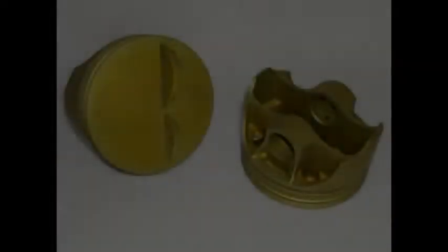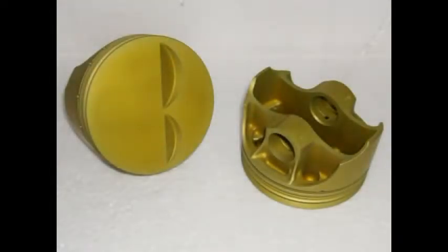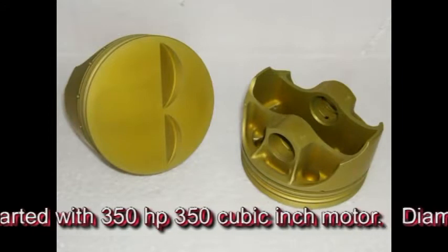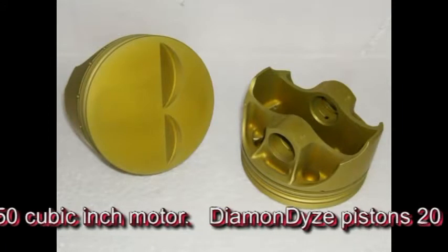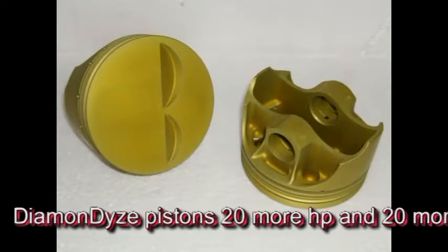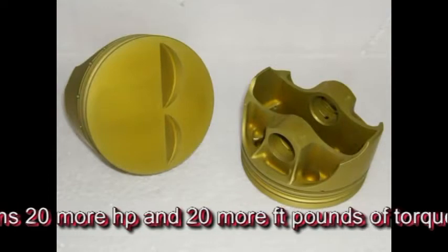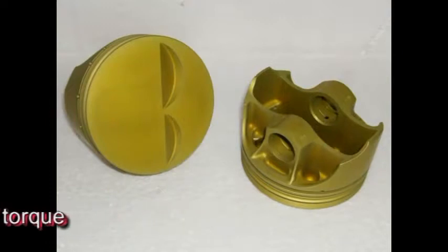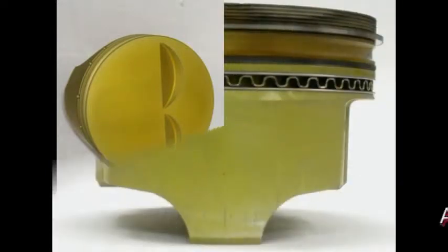Another test performed was a build-up of a small block Chevy motor. Diamondize was applied only to the pistons. When it was assembled and dialed in, the engine produced 20 more horsepower and over 20 more foot-pounds of torque compared to the same engine without the Diamondized pistons. The motor was then deliberately abused on the dyno to see if it could be destroyed, and no matter what was done, it could not even be forced into detonation.